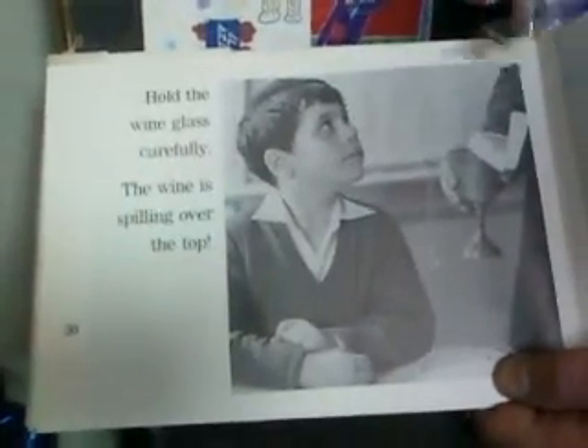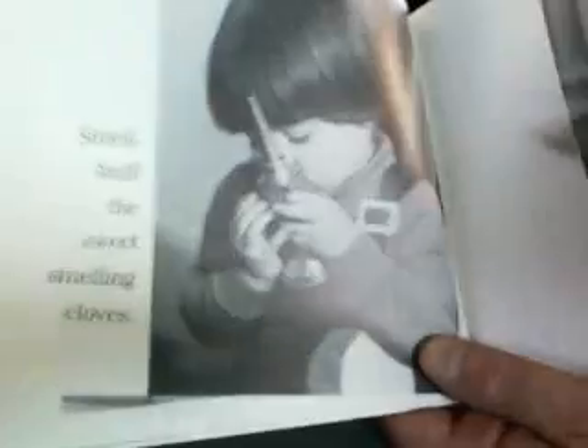Shabbat is a whole day, but now it is almost over. It is dark outside. Shabbat is ending. Time to light the havdalah candle. Watch out for the wax — don't let it drip. The child has the havdalah candle right there. Hold the wine glass carefully; the wine is spilling over the top. See the flickering light in your fingernails. They're looking at their fingernails to see the flickering light of the havdalah candle. Smell. Sniff the sweet-smelling spices. We'll miss you, Shabbat, until next week.